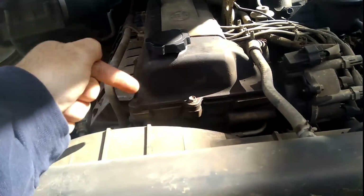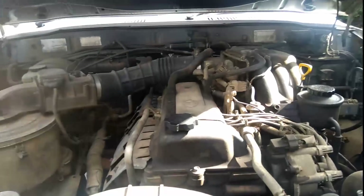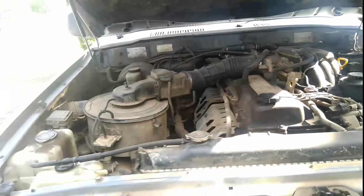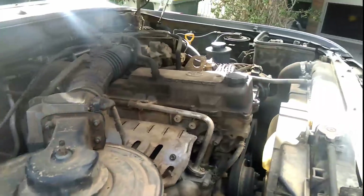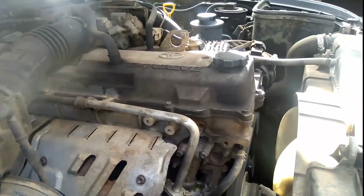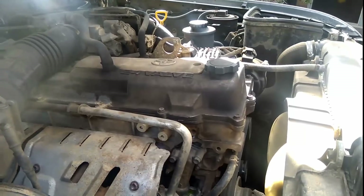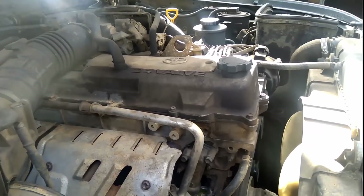The one big thing about this engine is it is not a thrashable motor. Some people get the idea that these big six-cylinders are really powerful and you can wind them out — no you can't. The maximum power of this engine is about 200 to 212 horsepower at about 4,200 revs, but you run out of torque on this motor before you run out of power.